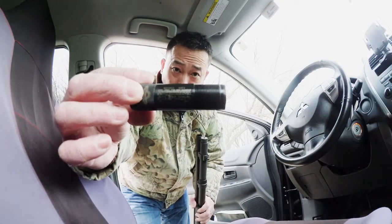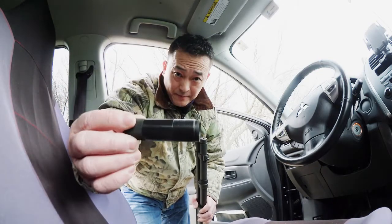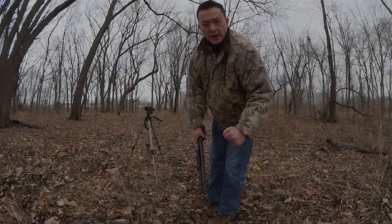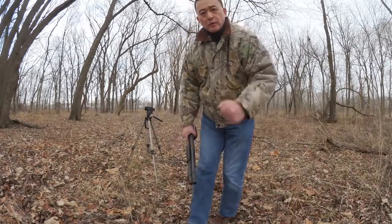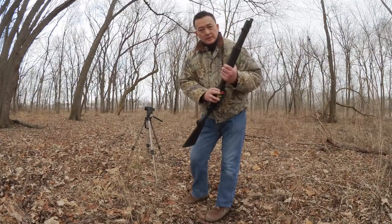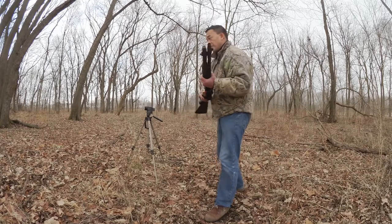So we're gonna head out for a few shots to see. We're gonna use Winchester double buck to see what happens.